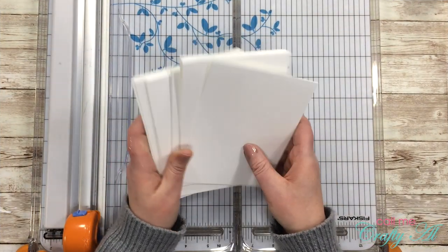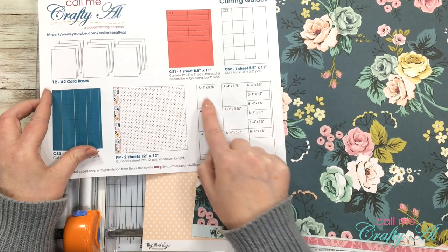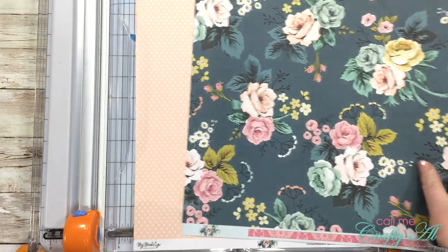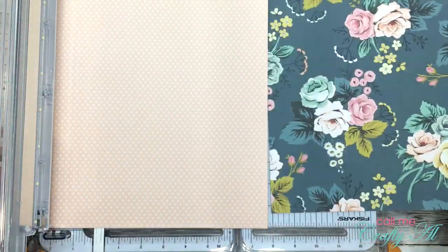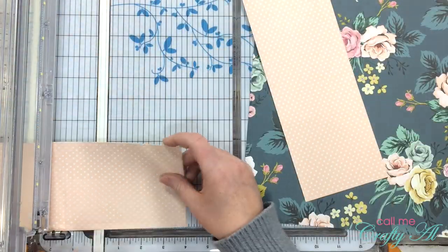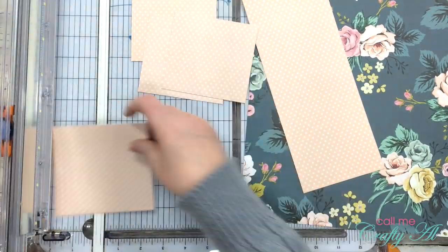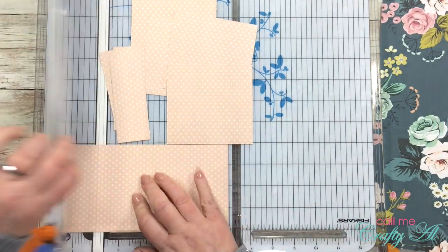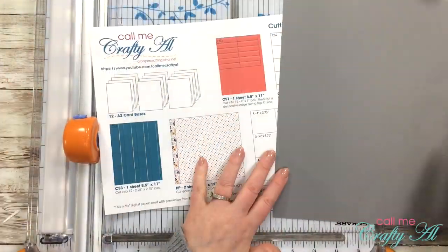Off-camera I went ahead and cut and folded my card bases. Next I'm cutting my two pieces of pattern paper as shown on the cutting guides — I'll have six pieces that are four by three and three-quarters inches and six pieces that are four by one and a half inches. To get the papers ready I cut off the branding strip from each, then cut three strips from the twelve-by-twelve that are four inches wide. Two of those strips get cut into six pieces at three and three-quarters inches tall, and the last strip gets cut into six pieces at one and a half inches tall. I use the one-and-a-half-inch mark to the left of my cutting line, then scoot the paper down to that line to cut off each next piece.